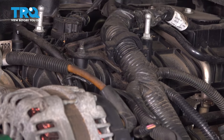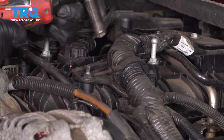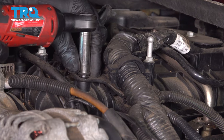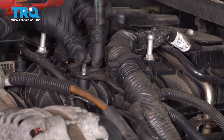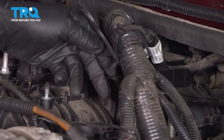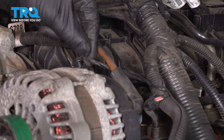We're going to move this wiring harness out of the way. There's a 10 millimeter nut right here — just use a 10 millimeter socket and take that off. Then where the alternator is, you want to disconnect the connector there.